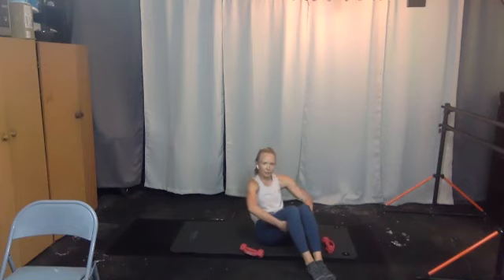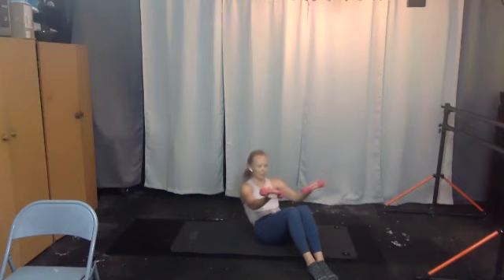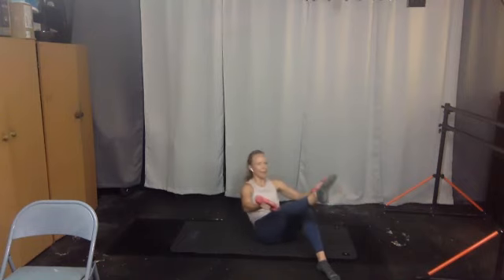Bring your feet in front of you — option to hold behind your hamstrings. Move the tailbone under — if you're not on your tailbone, you're more on that upper glute. Another option is to bring your arms up with weight — come down an inch, up an inch. Two, pull belly to spine, three, four, five, six, seven, eight, nine, ten. Take your right leg up, keep going — ten, nine, point your toes, eight, lift those arms, seven. Another option is holding behind your leg, four, three, two, and one.